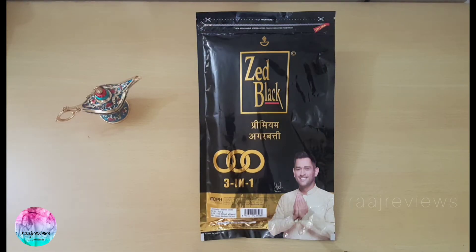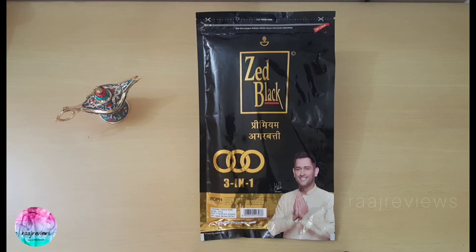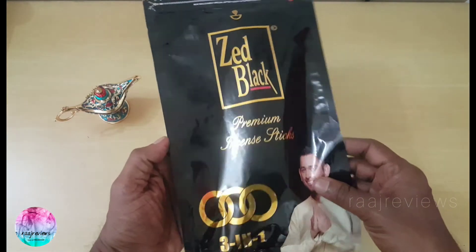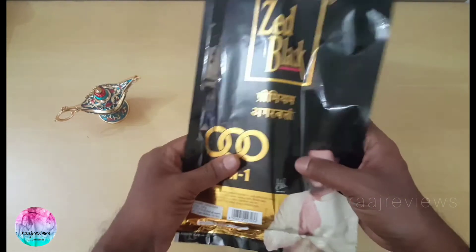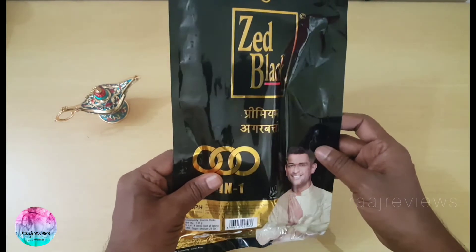This pouch is quite big — it's almost 7 inches wide and 12 and a half inches in length. The pouch is made of multi-layer polymer material, PP and poly. It has a thick, glossy overall finish.